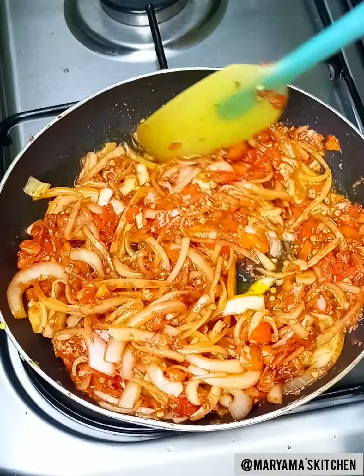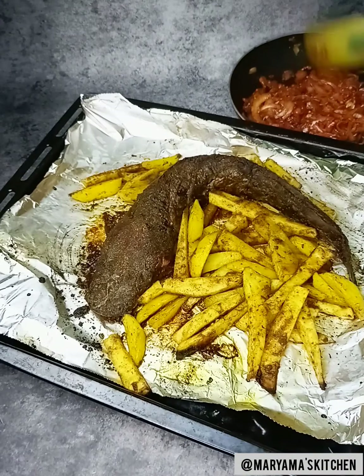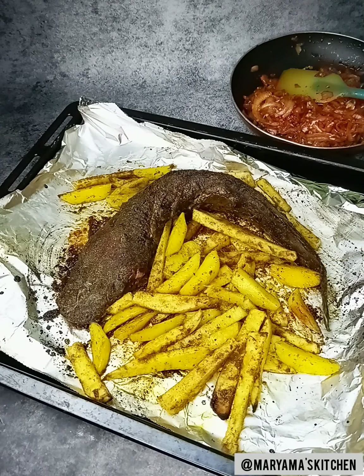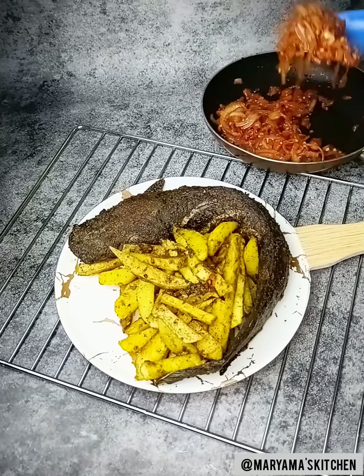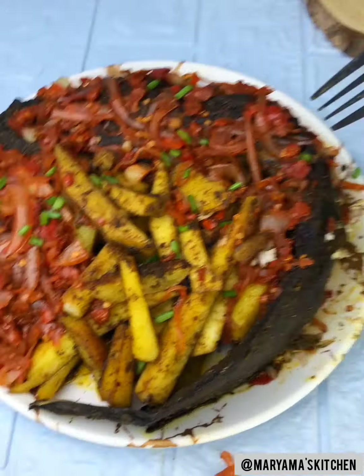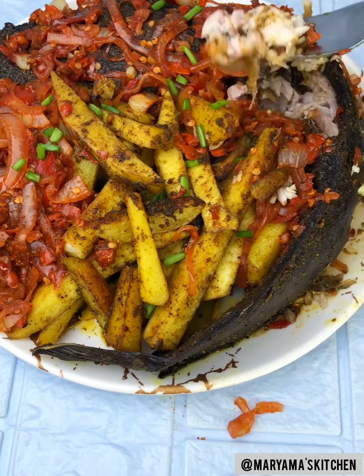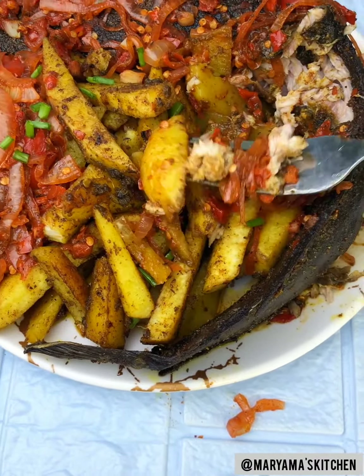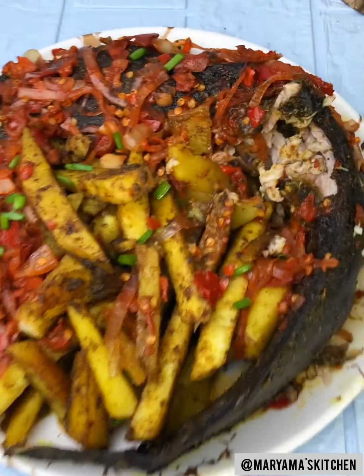They are all soft — now we are going to cook for about 6 minutes and after this it will be ready. I think it's a good thing to make this one. This is very good. Look at this. Oh my God.